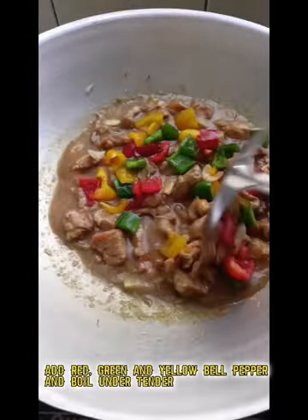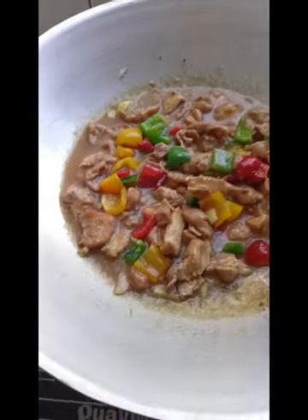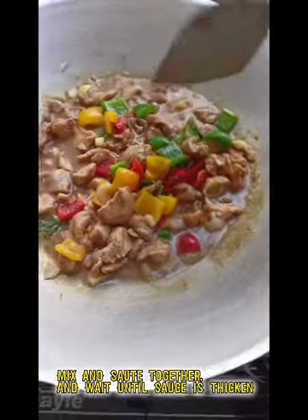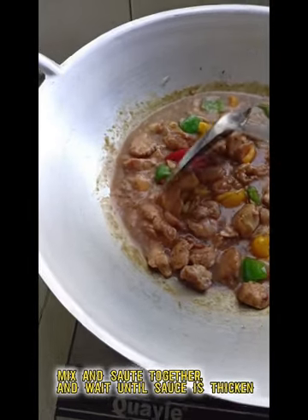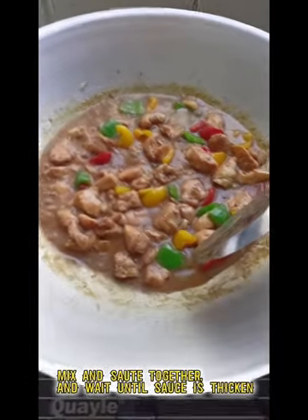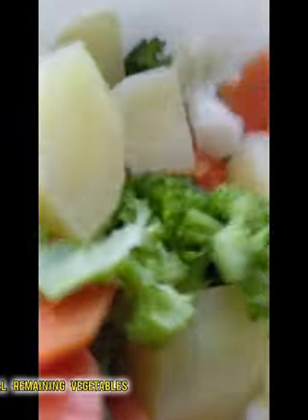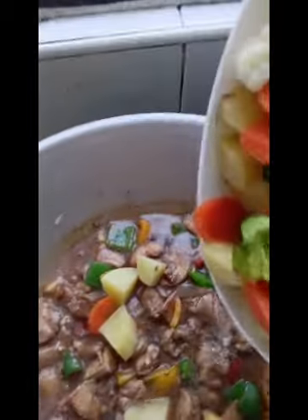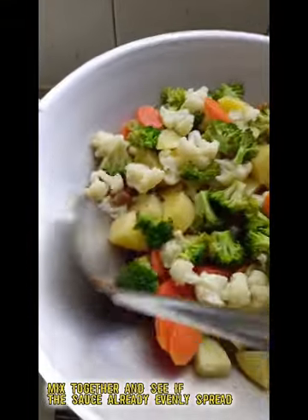Add red, green, and yellow bell pepper and boil until tender. Mix and sauté together and wait until the sauce is thickened. Put all remaining vegetables, mix together, and check that the sauce is evenly spread.